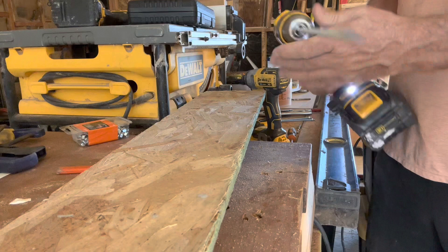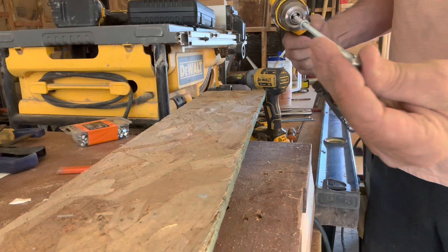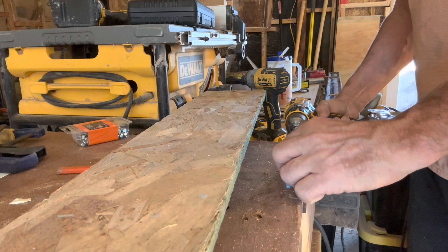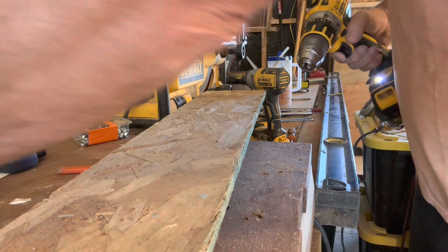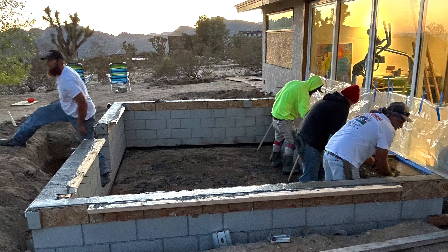It's a very simple method, very easy to take apart, and the form ties can actually be reused. In this next image you can see the guys working. The form ties are set on top of the block and the forms are ready.